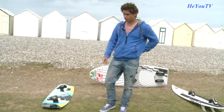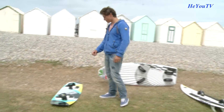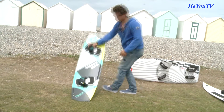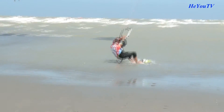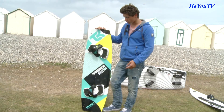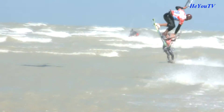Je vais vous expliquer tous les types de planches qu'il y a en kitesurf. On va commencer par le Twin Tip. Le Twin Tip, c'est la planche pour commencer et ensuite pour progresser dans toutes les conditions, pour s'amuser. Ça, c'est un Twin Tip de freestyle, c'est pour faire des figures, pour faire des sauts.